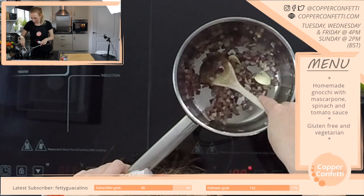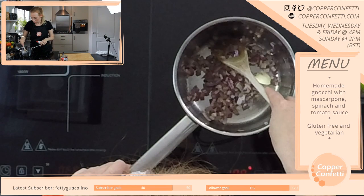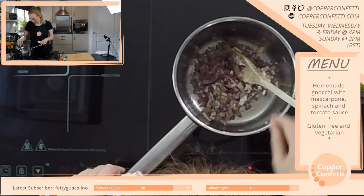So the onions are a bit softer and it smells amazing.